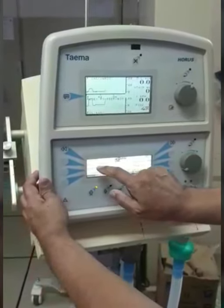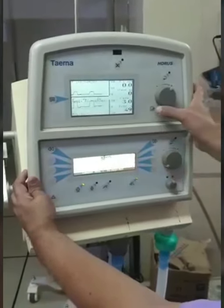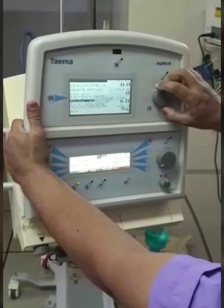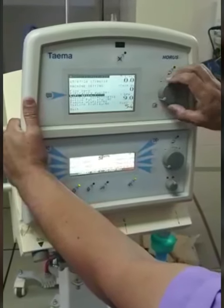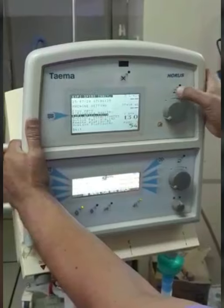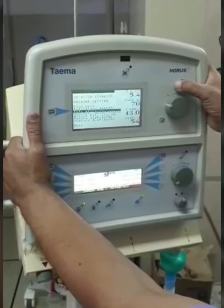I have kept a pressure support of 15, PEEP of 5, and respiration rate at 12. Now, in the machine, if you have the option to go to the machine settings and switch off the expiratory spirometer, please do it, so that the frequent alarm in case of minimal leak is avoided. If you have the option to mute it, please mute it.